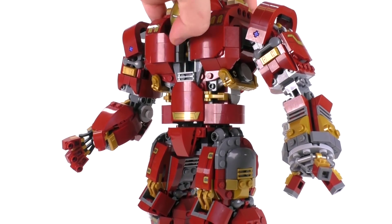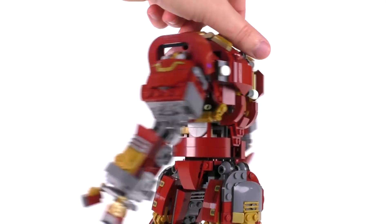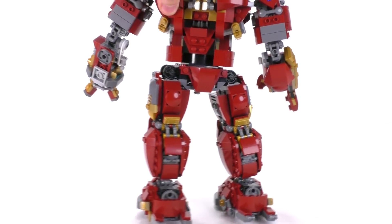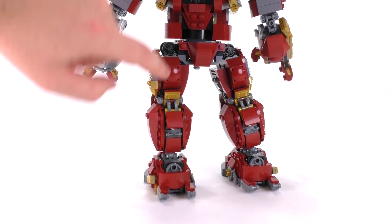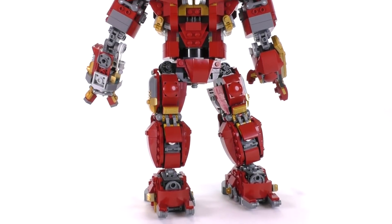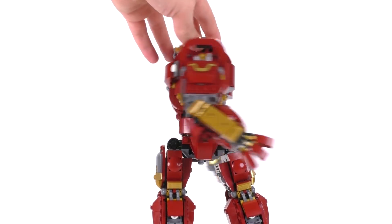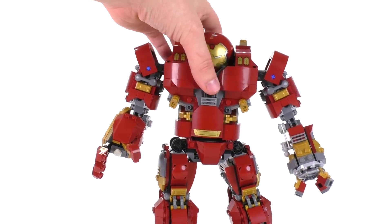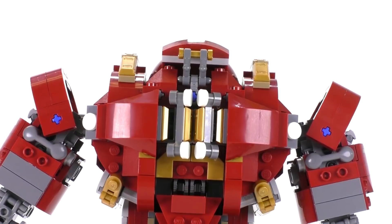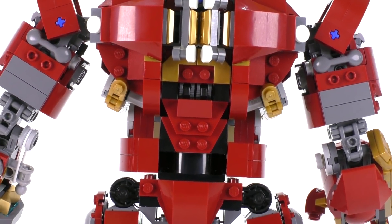I've shown the top part a bit, but turning him around — even the backs of the knees are covered. You can lift these little flaps up and there are thruster pieces there. Everything really does look quite complete. This guy looks good from all angles and from all distances as well.